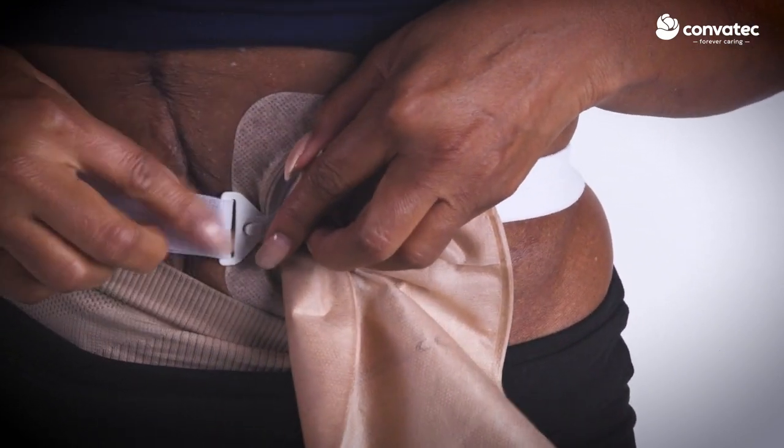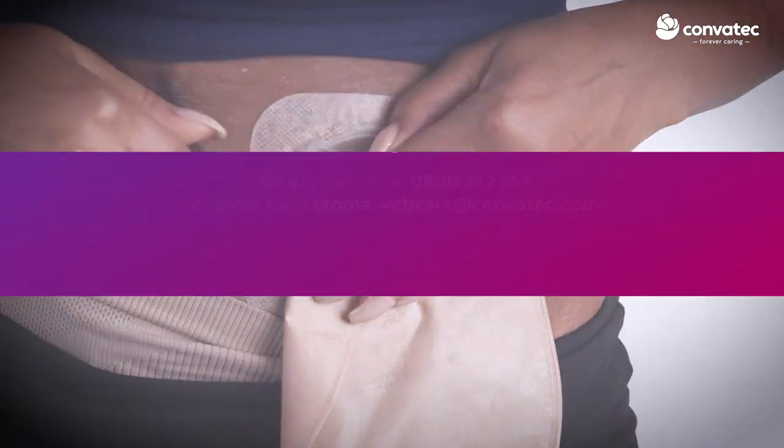Once the belt is attached to the belt tab, pull the belt again to confirm that the tab is secure.